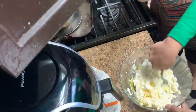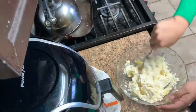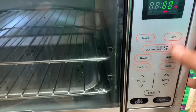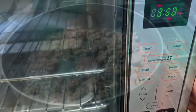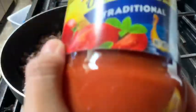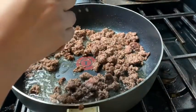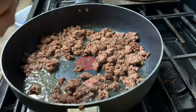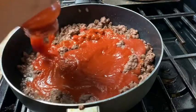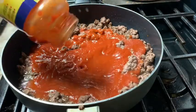Alright guys, you just have to make sure that everything is mixed well together for your filling. Okay guys, here you're just going to preheat your oven at 350. Here you're just gonna add any jar of your favorite tomato sauce and add it on there.